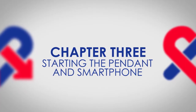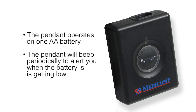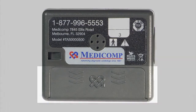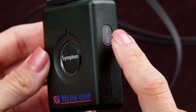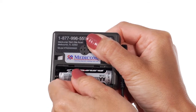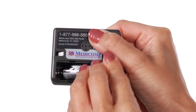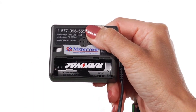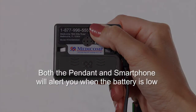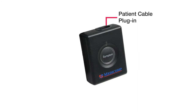Starting the pendant and smartphone. The pendant operates on one AA alkaline battery and will beep periodically to alert you when the battery is getting low. To install a new battery, first turn off the pendant by pressing the on-off button on its side — it's important to power off the pendant before changing the battery. Slide the battery door in the direction of the embossed arrow to remove it, then remove the AA battery. Insert a new battery using the embossed picture inside the compartment as your guide. Align the cover and slide the door back into position. To turn on the pendant, press and hold the on-off button until you see the device lights blink and hear a three-tone chirp, indicating the unit has successfully turned on. Plug the patient cable into the top of the pendant if not already plugged in.